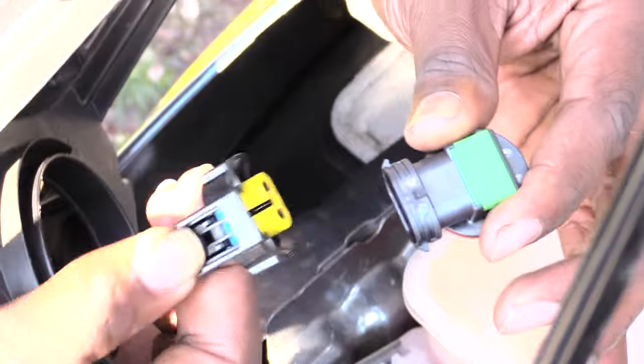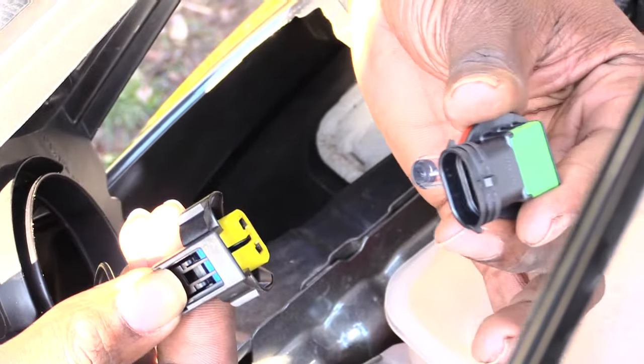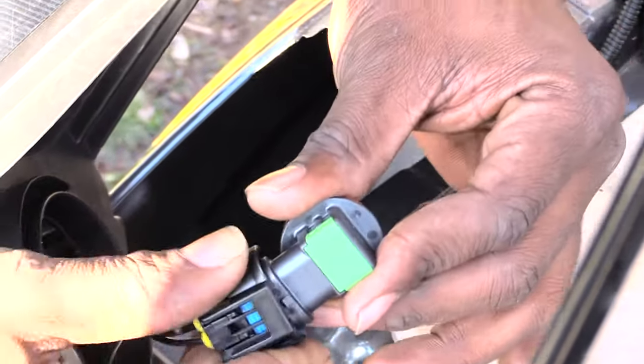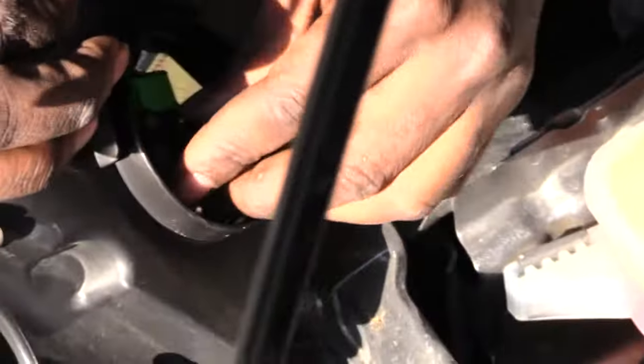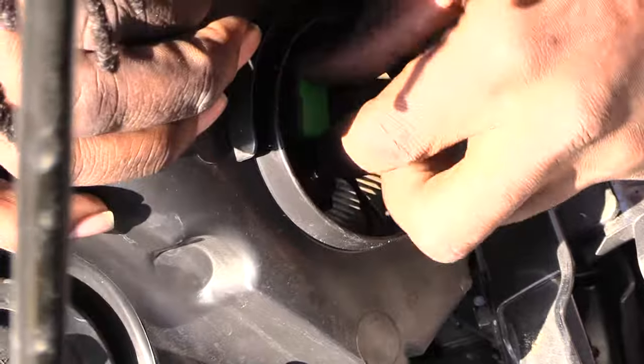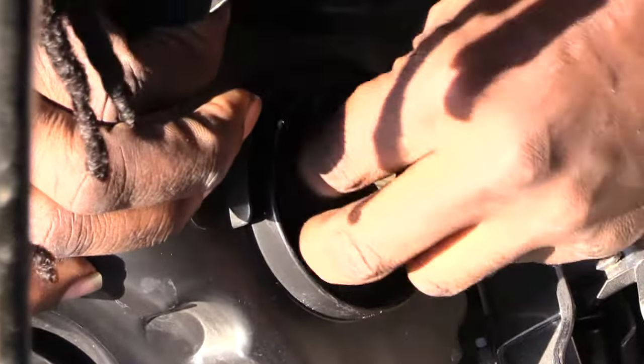If you're changing just the bulb, push down on this little piece and the bulb will pop out the front. Put the new one back in the same way — push it back in until you hear a snap — then go back inside and put the housing in sideways.